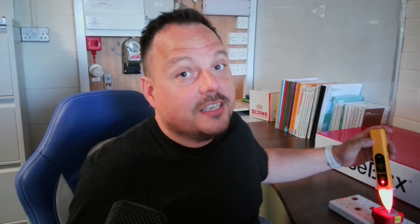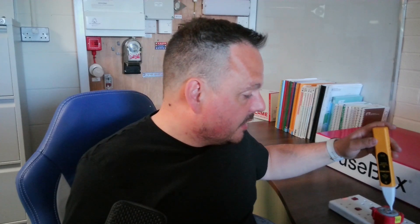Same principle — we'll pop this into the line side. That gives a more traditional beep, a nice bright red light, and that's telling you that there's something there you don't want to be touching. Again, if I pop that into the CPC side of this, you'll see nothing at all — it's quite happy. Same principle: you could use it on any earthy bits and pieces around where you might be working or making an isolation to carry out some work. Just a really good way of checking that there's nothing above 50 volts there that could cause you a problem.